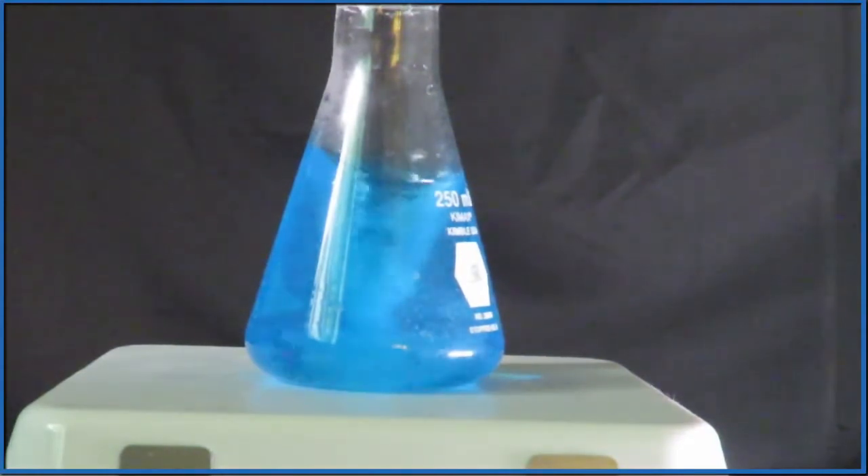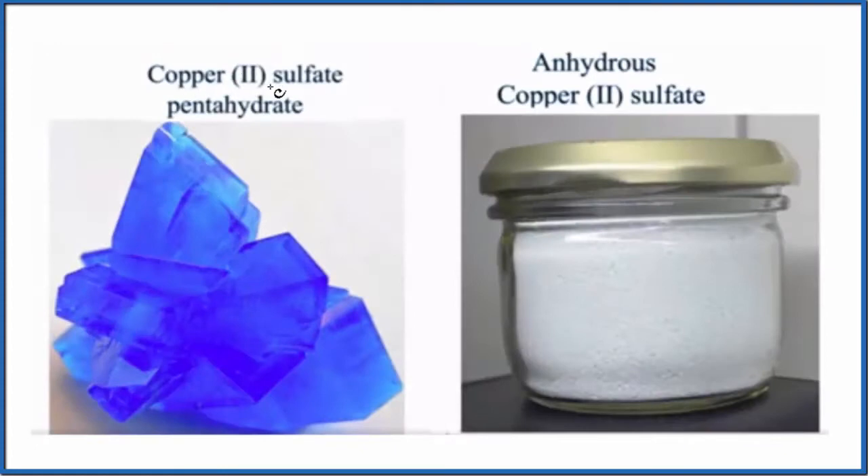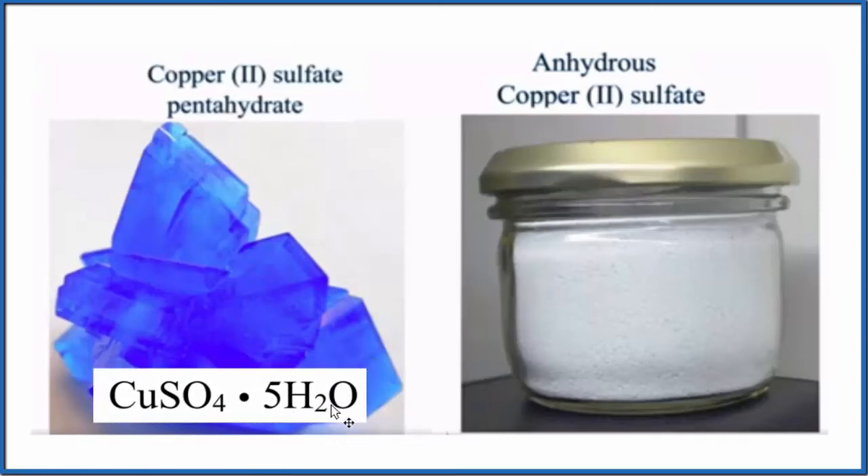But what if we heated those crystals up? Here's our blue crystal. This is called copper sulfate pentahydrate. If we wrote the formula for this, this is what it would look like — we'd have our copper sulfate, and it has five water molecules around each formula unit of the CuSO4.